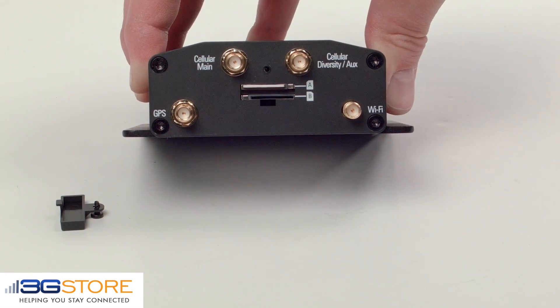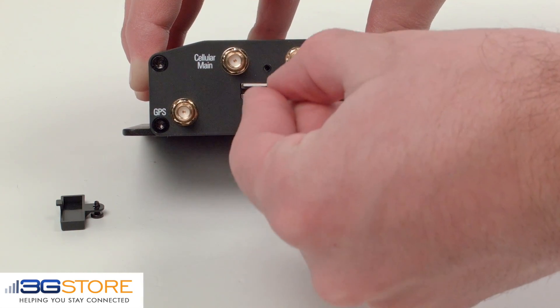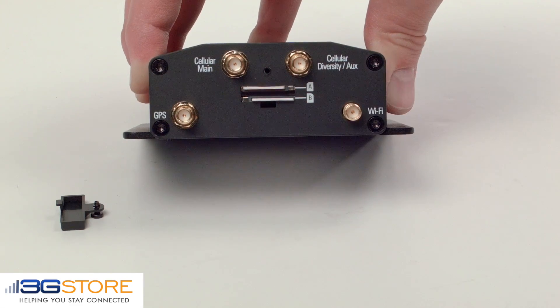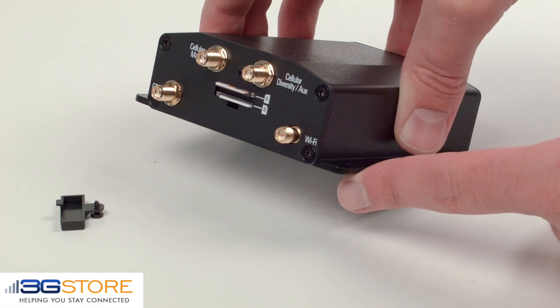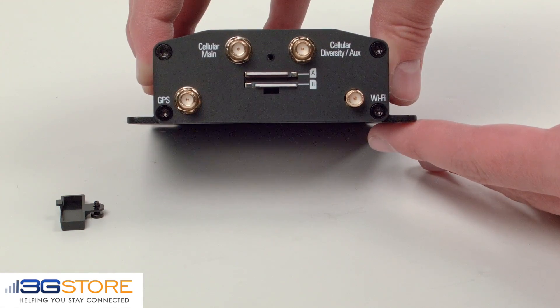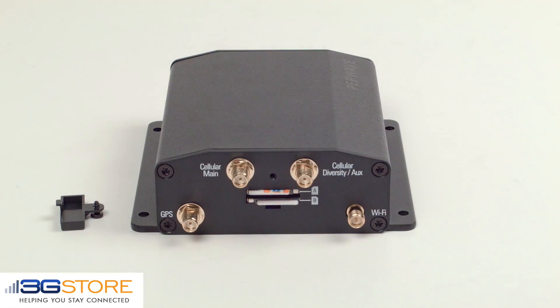The second SIM card is upside down from the first, so the notch going in and the gold contacts facing up, then push and click into place. As long as you are using a 2FF size SIM card or a SIM adapter, you're all set. Simply replace the back cover and you are ready to go.